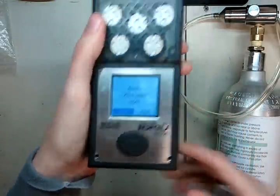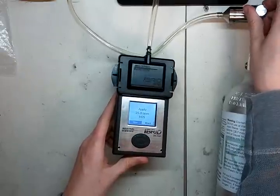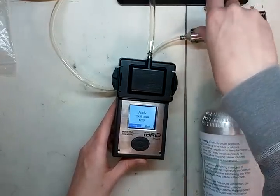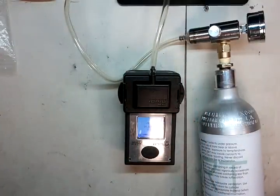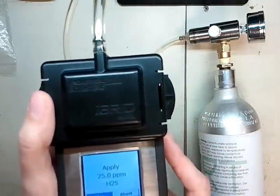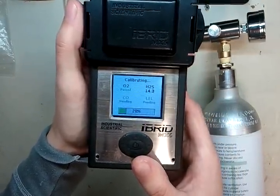Now it says apply 25 parts per million H2S, which means apply the gas overall — it calibrates all four sensors at once. If you have any other sensors like isobutylene, it will calibrate those next. Take your cylinder, turn it on, and now it's flowing gas. Industrial Scientific does calibrations one at a time. It will wait to see if it detects hydrogen sulfide gas, and if it does, it will go through and calibrate that sensor. It's detected the H2S and it's starting to bring the calibration up.